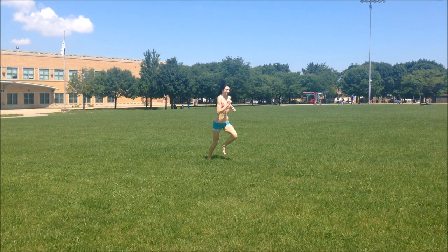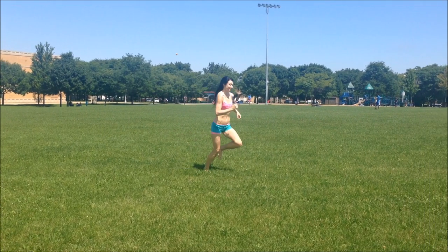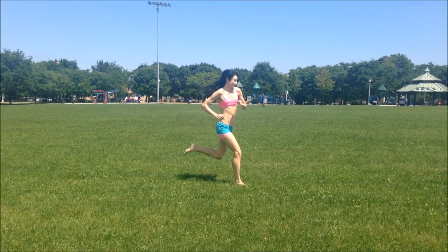To shed your heel strike running mechanical habits, you need to try running barefoot. So let me first talk more about the prevalence of runners who heel strike in minimalist shoes.